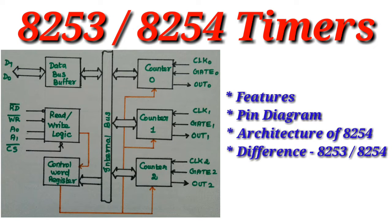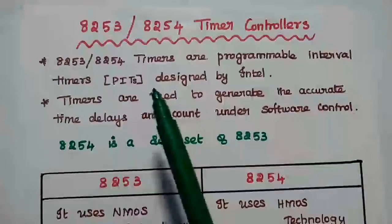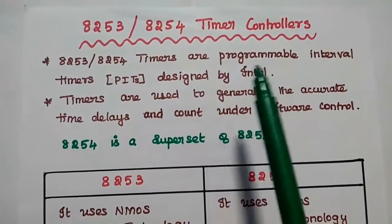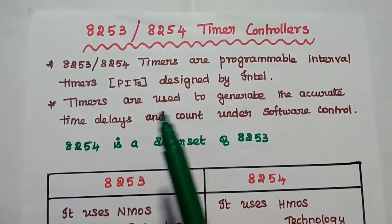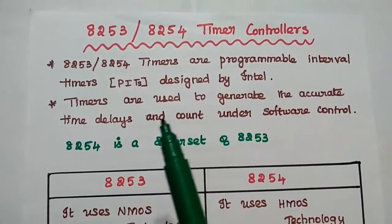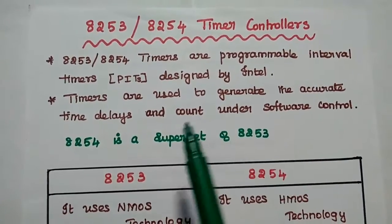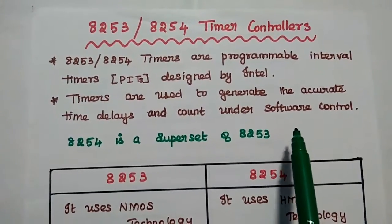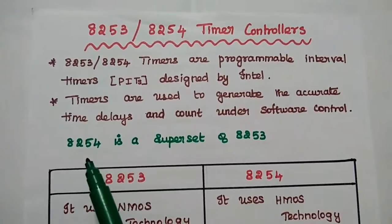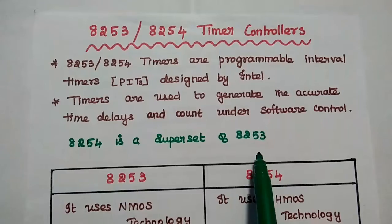Now we are going to discuss 8253 and 8254 timers in detail. 8253 and 8254 timer controllers are programmable interval timers designed by Intel Corporation. The timers are mainly used to generate accurate time delays and count under software control in a microprocessor. 8254 is a superset of 8253 timers.